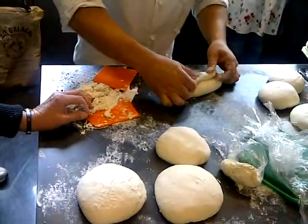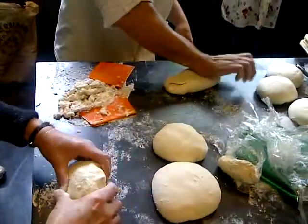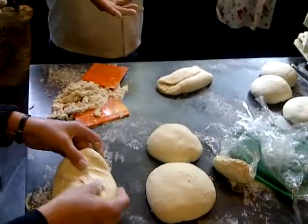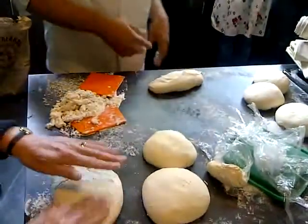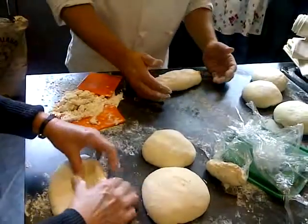Then I'm going to take the bottom and fold that over just past the center and seal that gently with the heel of my hand, so that now I have this kind of burrito-looking thing. This goes seam side up. Turn this around like this. So now we have our burrito seam side down on the table.